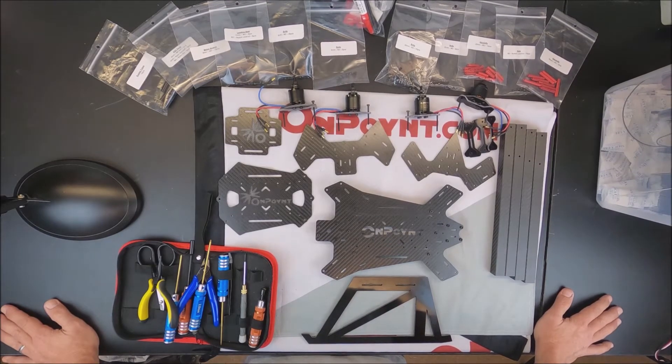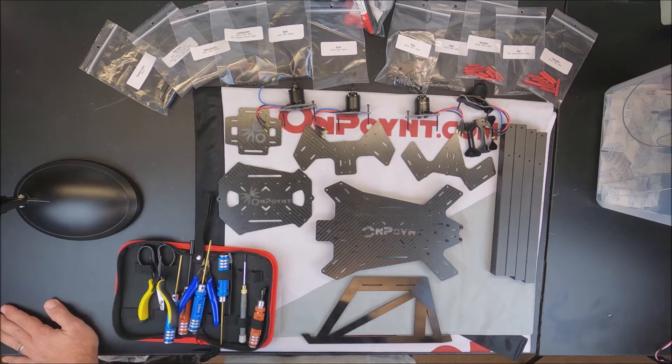This is going to be a complete build video, so it'll be somewhat long. I will caption areas where you might want to pause and pay attention, or rewind if there's information you're going to want to know, or fast forward through the slow parts where it's just me tightening something or screwing something down.